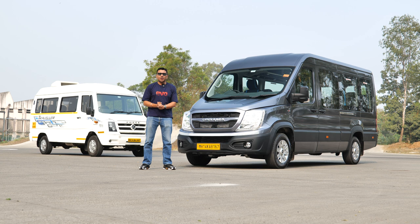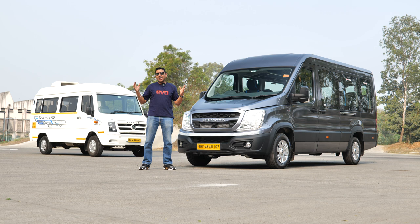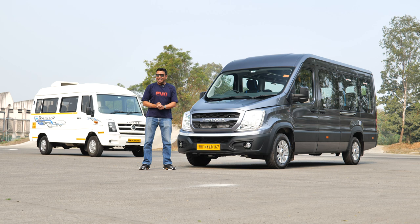In this video, we're going to tell you what the Urbania is all about. Because you will be seeing Urbanias on the road. You will be driven around in an Urbania — maybe not driving it, but driven around in one. We are curious about everything on wheels, and that's why this is our first test of a van on the Evo India channel: the Force Urbania.